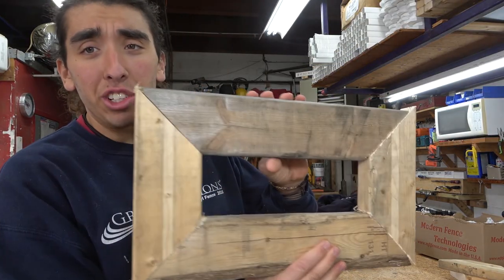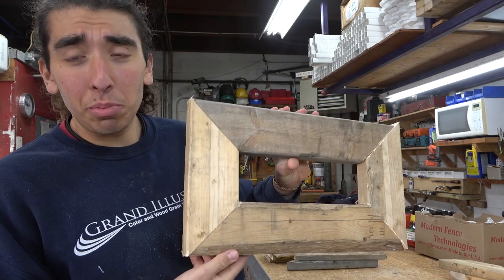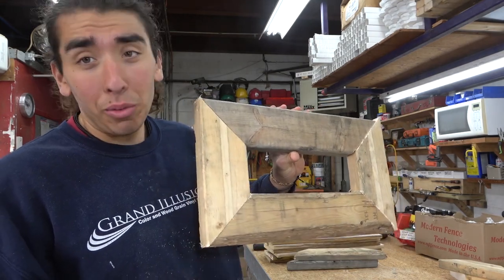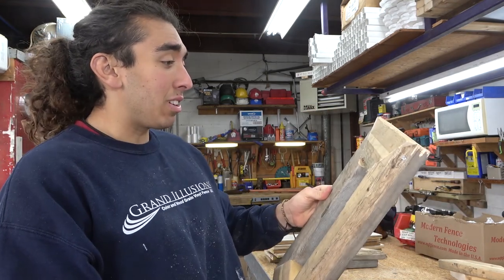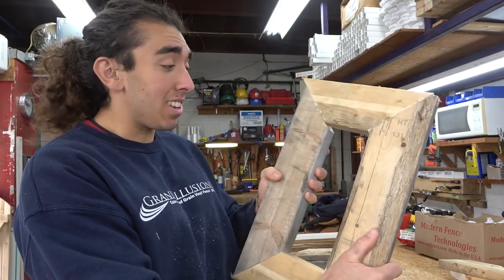And this is the foundation for every fence flag — 100% recycled wood that would have gone in the trash, that is now being sold as a Penn State fence flag. It's a very funny business, but it works.